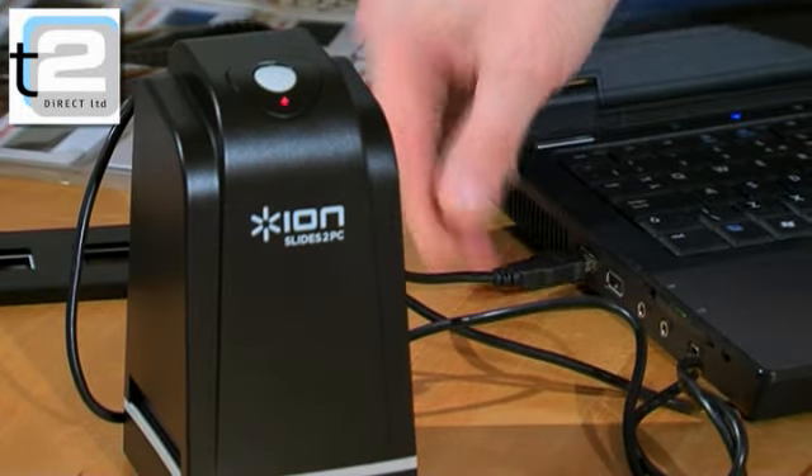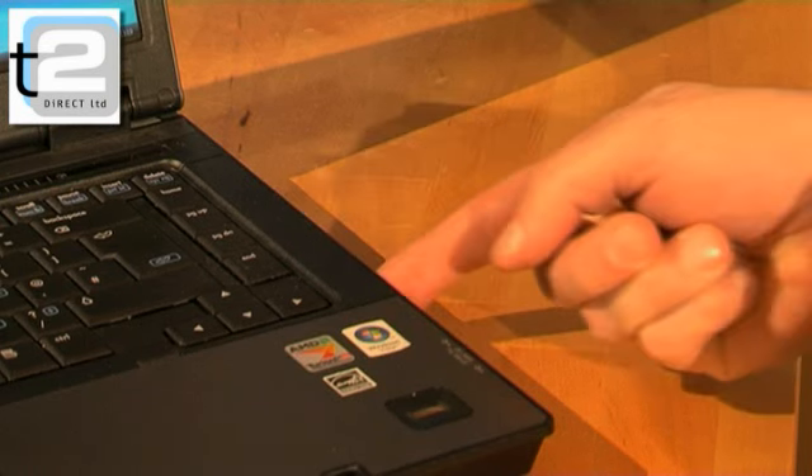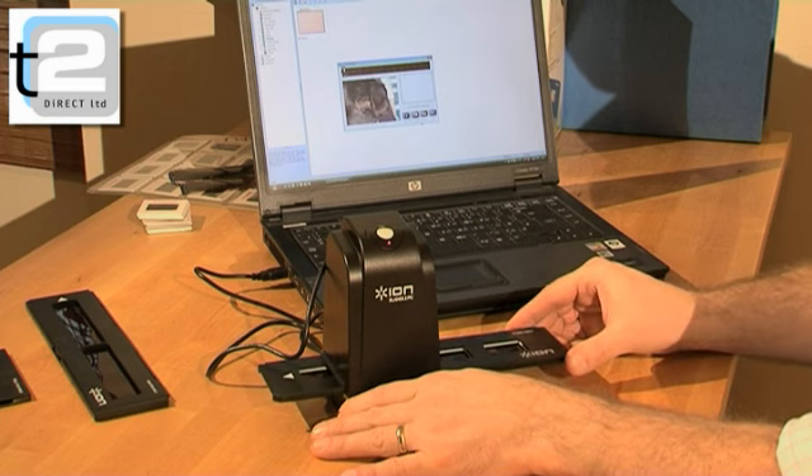Just connect Slide to PC to your computer with the USB cable supplied, upload the included image transfer and editing software, and begin. It really is that easy. Everything you need is supplied.